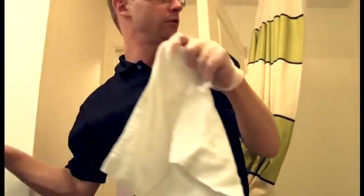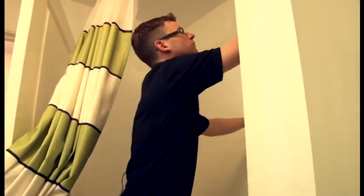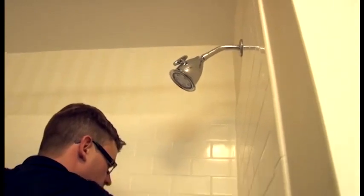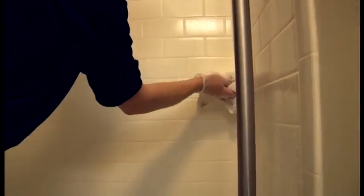With a clean rag, we want to dry all of our chrome, caulking, and soap dish.